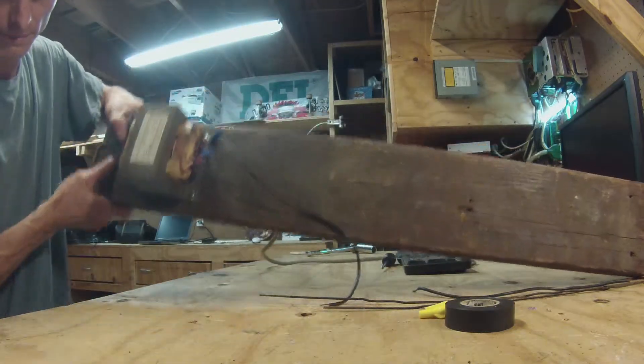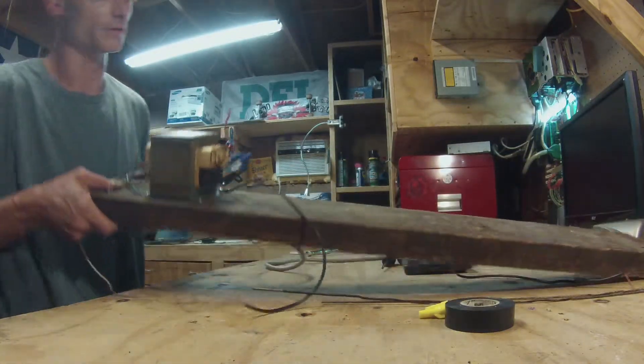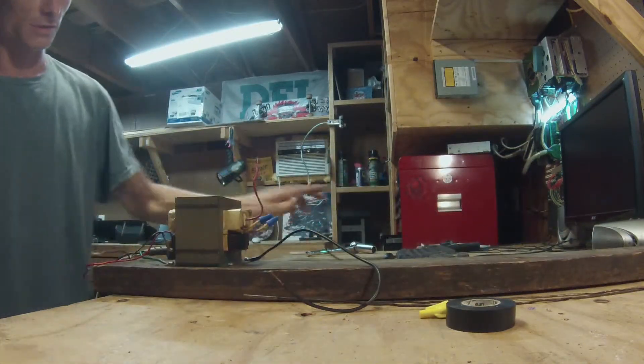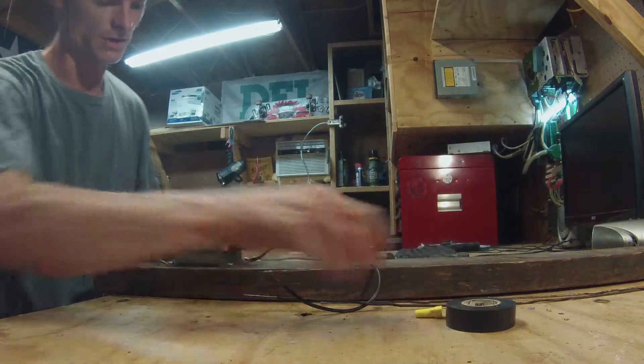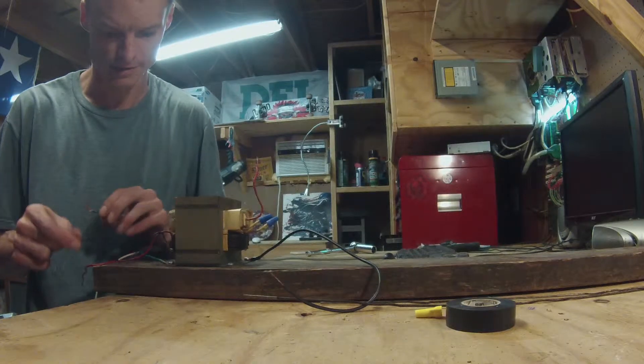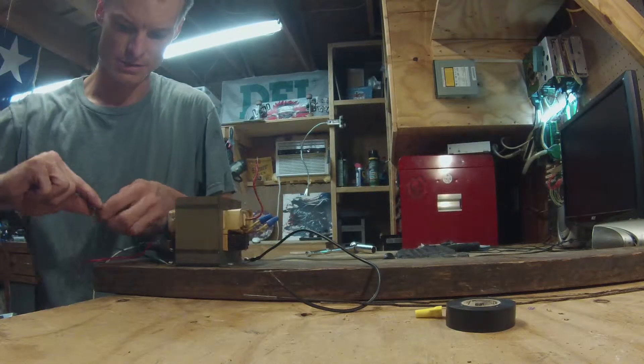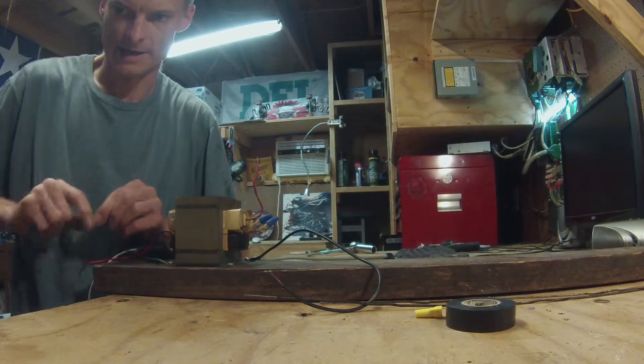You can see that is mounted — not going anywhere — onto the board. Again, this is a demonstration, so I'm not going to solder anything together or anything like that.